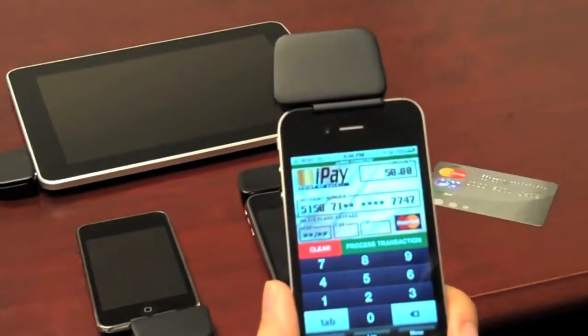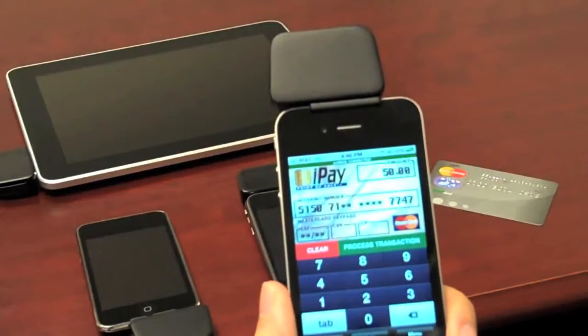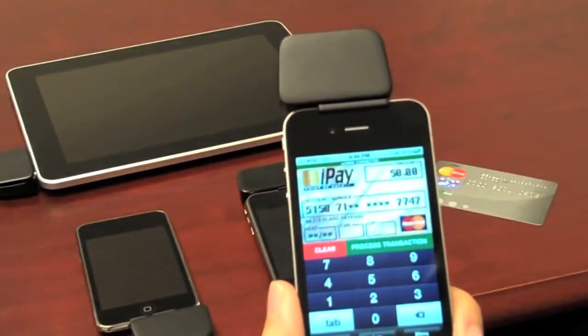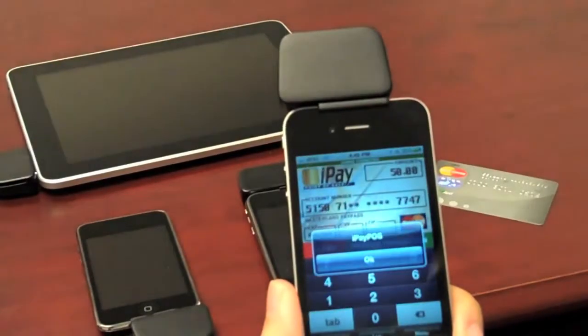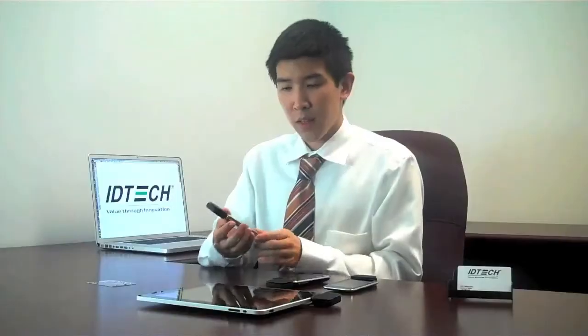As you can see, the credit card account number is placed where it should be. The expiration date is already there, and all you have to do after that is press Process Transaction. A message will appear showing that your transaction has been approved, and that is how simple it is to use the Unimag.